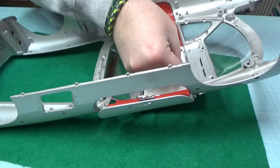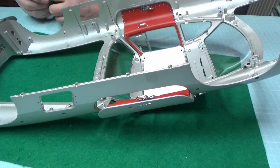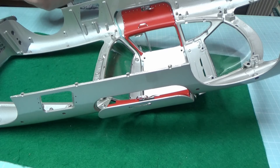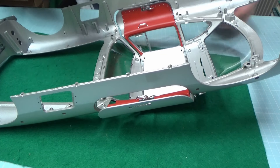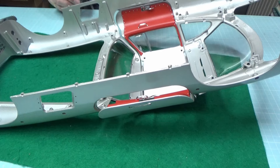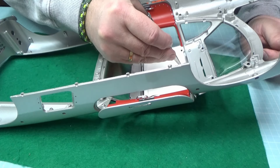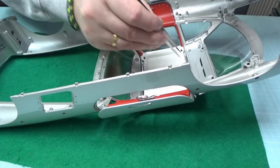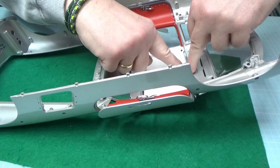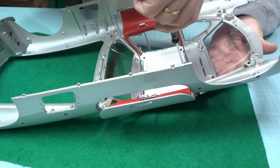Die Türen sitzen natürlich noch nicht ordentlich, aber das sollte sich gleich ändern mit den Andruckplatten. Die kommen folgendermaßen: das lange Ende zeigt immer entweder nach hinten oder nach vorne. Die Andruckplatte kommt mit einer NM-Schraube, einer sogenannten Hüttchenschraube, festgeschraubt. Die ist ein bisschen größer, die muss noch etwas halten. Andruckplatte nochmal positionieren.